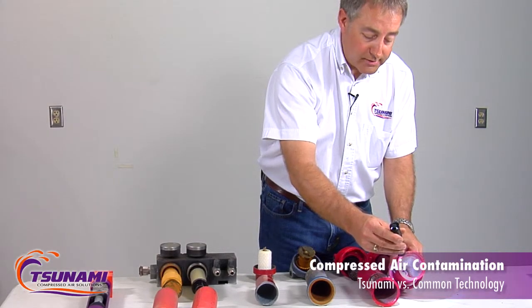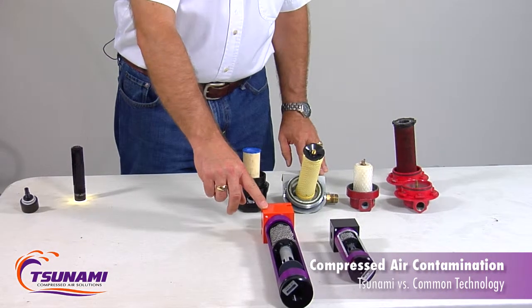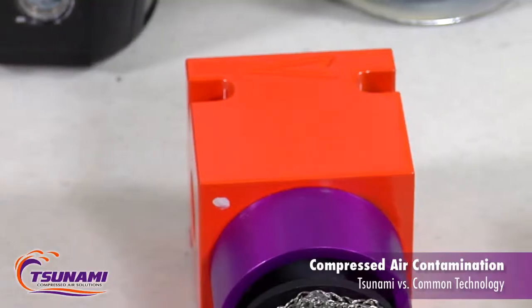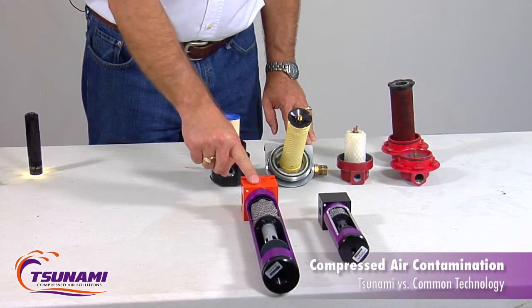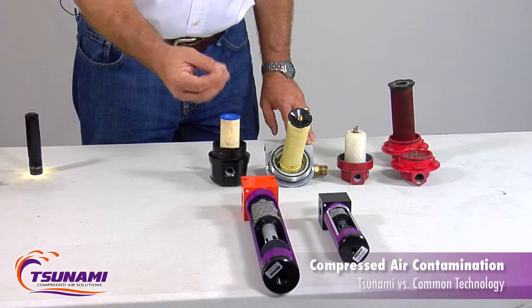Some coalescing filters are uncoated on the inside and have no automatic drains. A key design characteristic of the Tsunami is the heads — they're machined from 6061 aluminum and are either anodized, or anodized and powder coated. It's the inside of your filters that's the most important part when it comes to coatings.